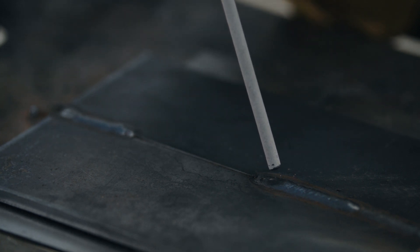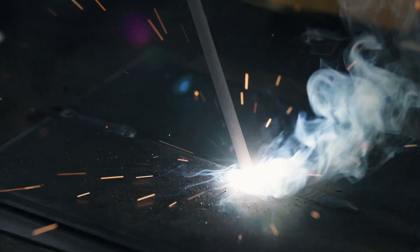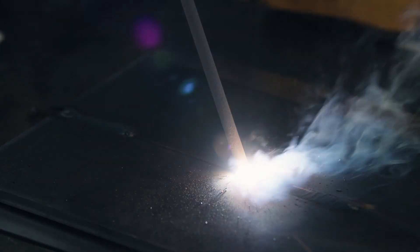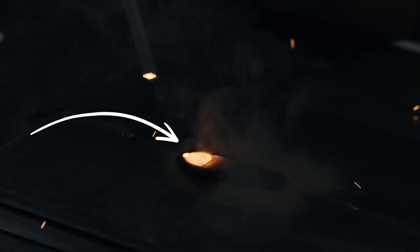Strike the arc about 1.5 electrode diameters in front of where the weld begins. For example, with a 1/8 inch rod, strike 3/16th of an inch from the edge of the plate or in front of the previous weld. When the arc stabilizes, tighten the arc length and move the electrode back. After melting the edge of the joint or tying in with the previous weld, move forward so that the fully established arc welds over the spot of the arc strike.